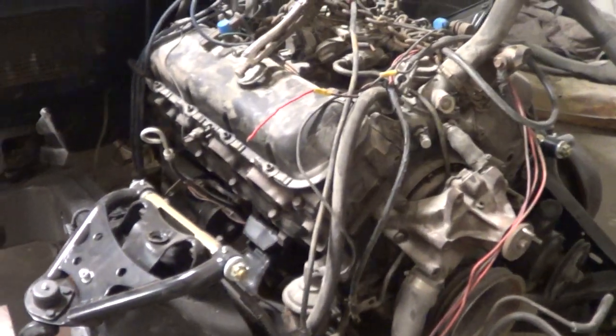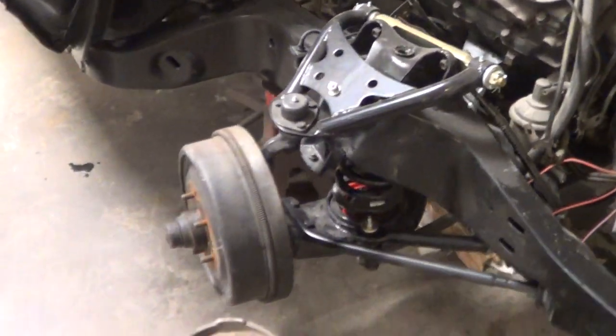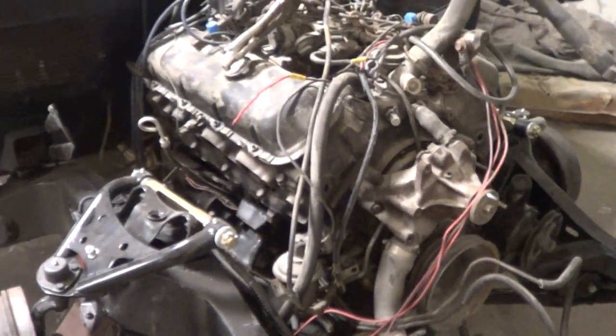It has new A-arms, new springs, new bushings, and we have new steering linkage and everything for this car.